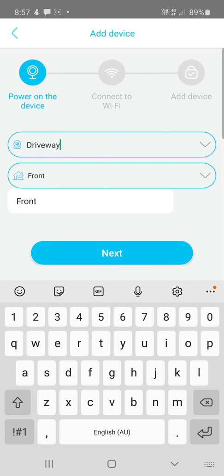You could call your site Home, Office, Farm, Site A, Site B, Site C — you can have different sites and different cameras on each site, multiple cameras per site, and multiple users accessing them. I'm going to hit Next after renaming the camera.